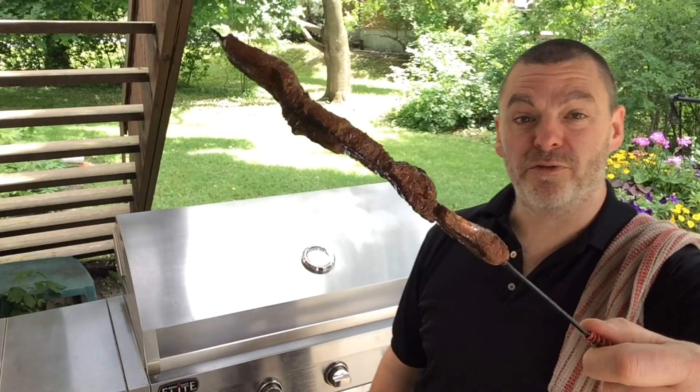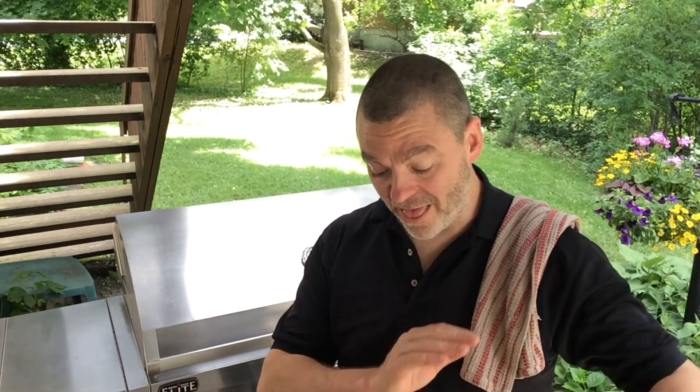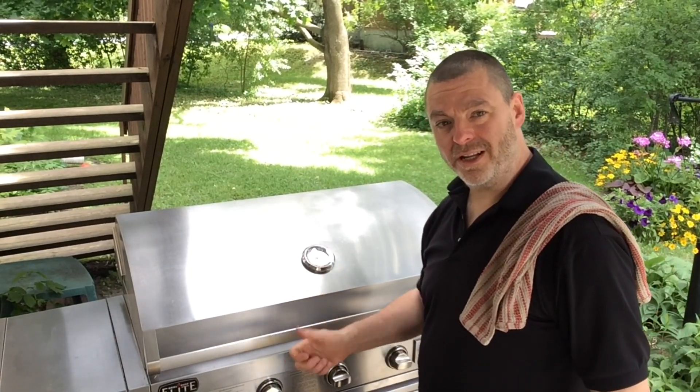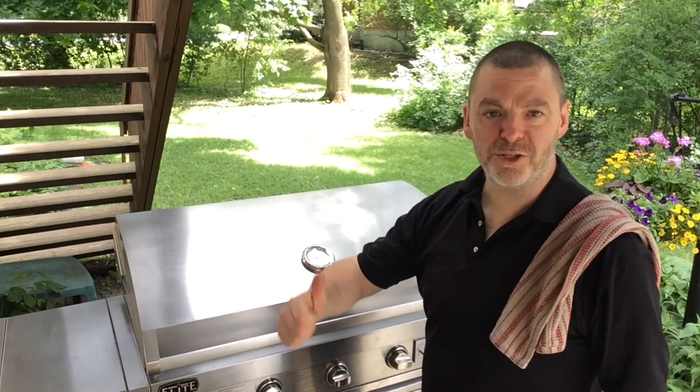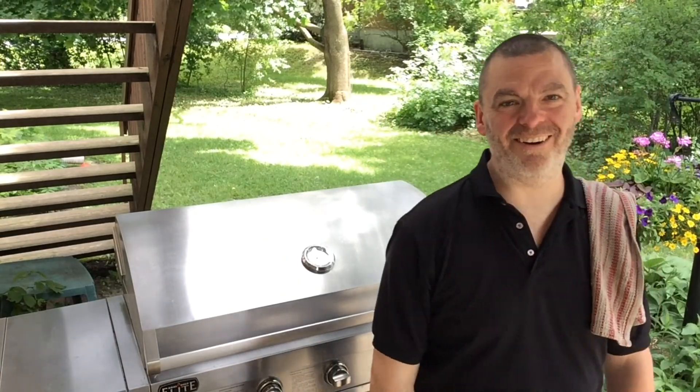We've cut this filet mignon into half-inch slices — you don't want to ruin it. Give it 30 seconds on each side and it's going to be fantastic with all that spice. Let it rest and all the grilling is done. Crank everything back up to full heat, clean off the grill. Let's go upstairs — I know it's going to be delicious.